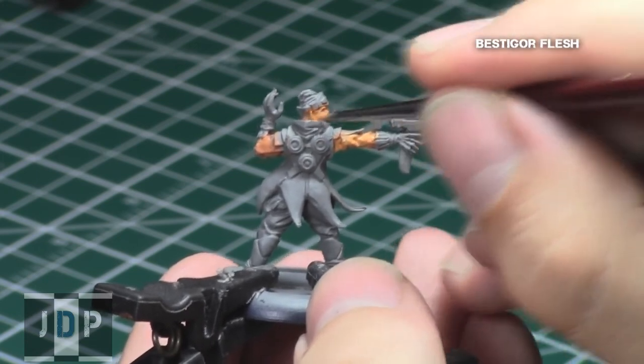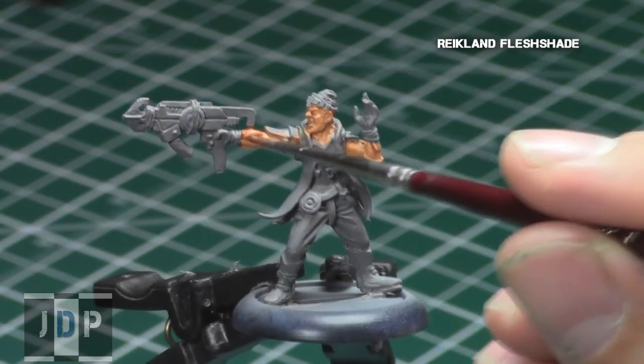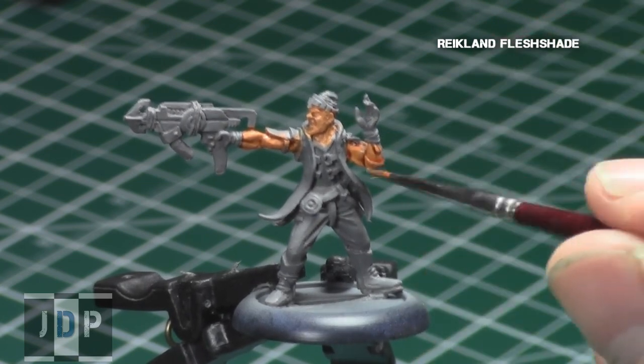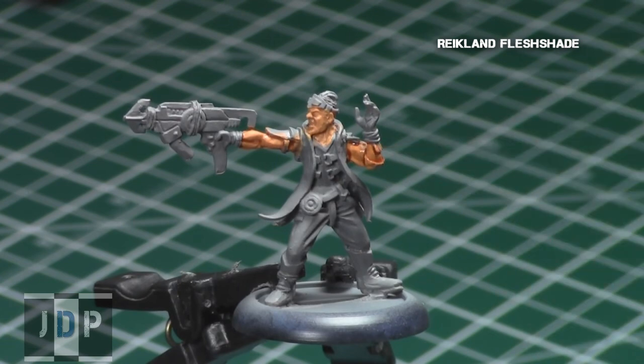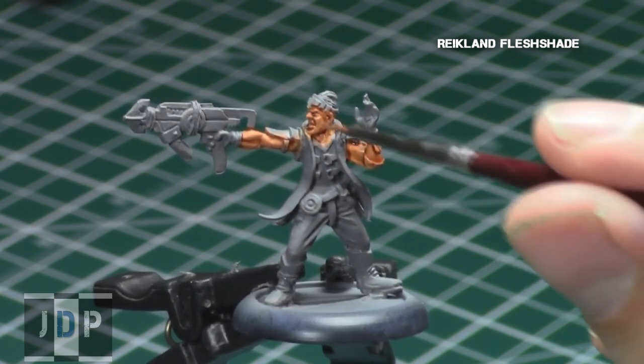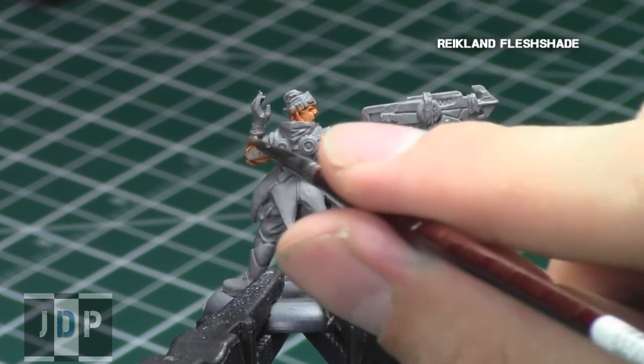Now that a lighter skin tone has been based over the entire skin area, I gave all the skin a Raikland Flesh Shade. I watered it down a little bit — about two parts flesh shade to one part water. That way it gets into the recesses and gives nice detail and shading, but doesn't tint the skin surface so much that it looks cartoony. The goal is just to move the shade around a little over the surface, getting into the recesses and providing just the right amount of detail.